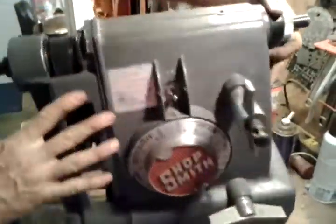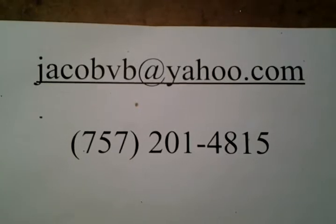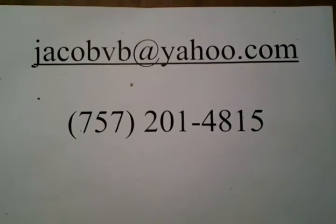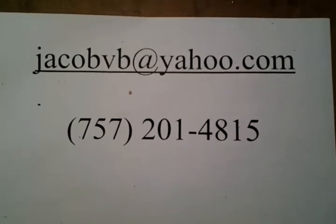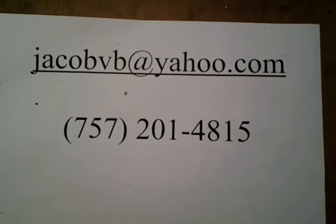And that's it. If you need to get a hold of me, here's my email address and my phone number. I sell videos on how to repair Shopsmiths, I sell troubleshooting guides, I sell some parts like this. You can find me on eBay or on my website. If you would like, you can send your machine to me, or components.